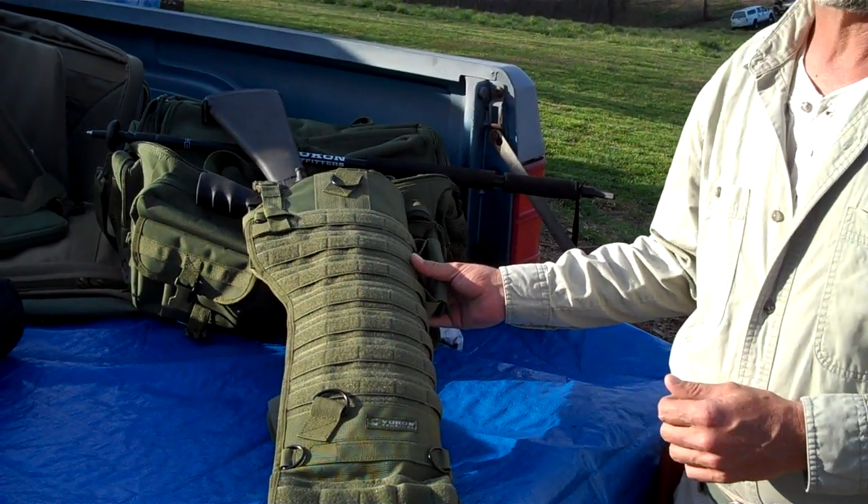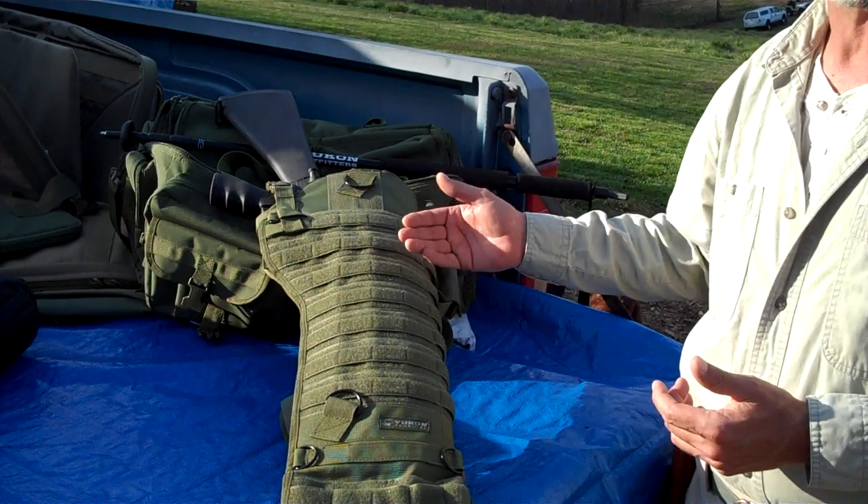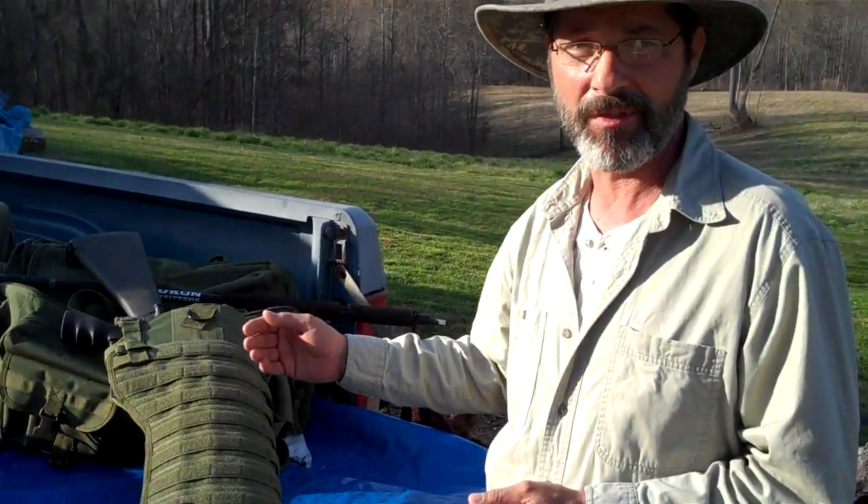This is our rifle scabbard. In this scabbard you can carry a scoped long gun, or for you guys with M4s with carry handles, they will also fit.